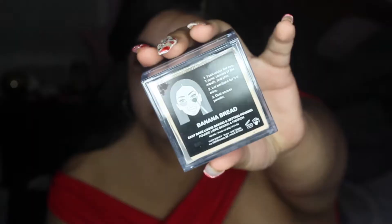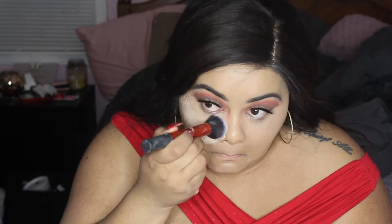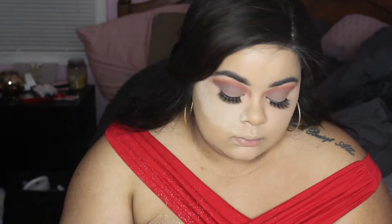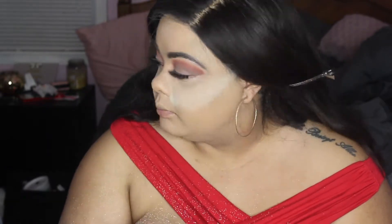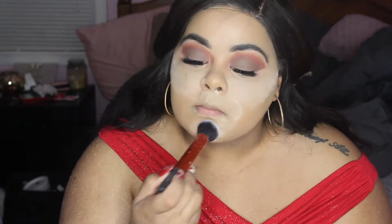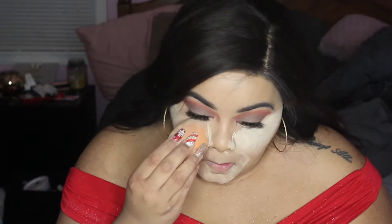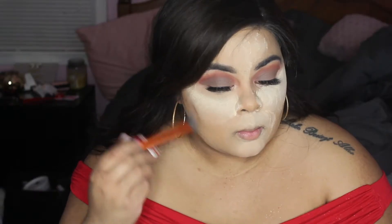Now back to Huda Beauty one more time — I'm using 'Banana Bread,' the yellow baking powder. I'm taking a brush because I couldn't find my sponge, and we're going to actually bake because I really want to see how it looks baked. I pack that on and this smells so good — I really love this powder.